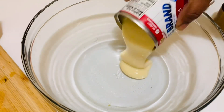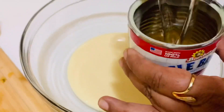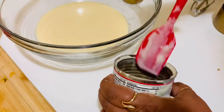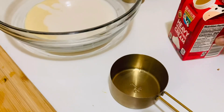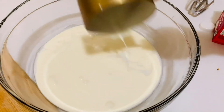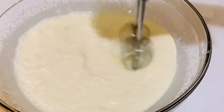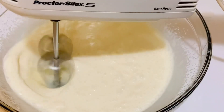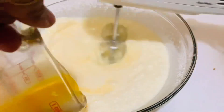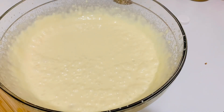In a large bowl, add the condensed milk, then add a quarter cup of water to the can to remove all the milk. Now I'm measuring one cup of whipping cream and adding it to the condensed milk. Using an electric hand mixer, beat it for five to six minutes, then add the passion fruit juice little by little and beat for a further three minutes. Now it's ready.